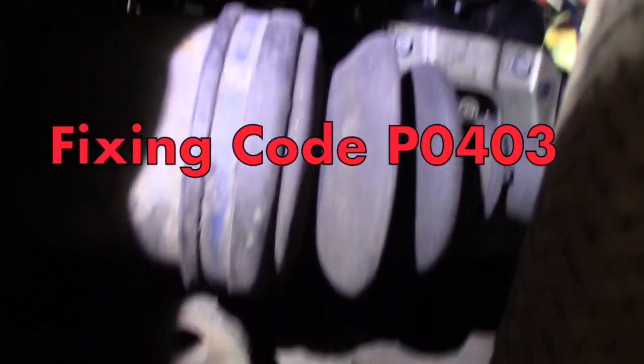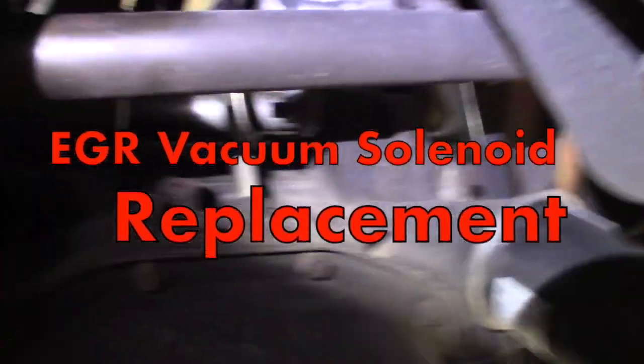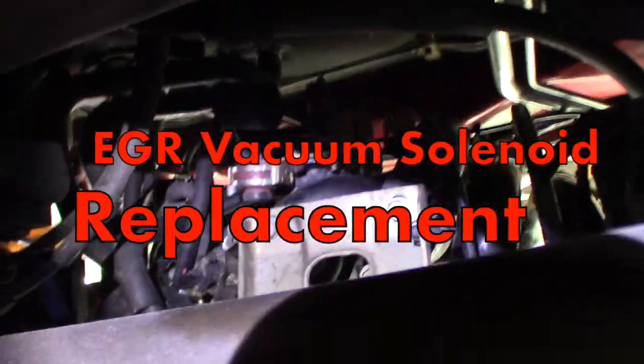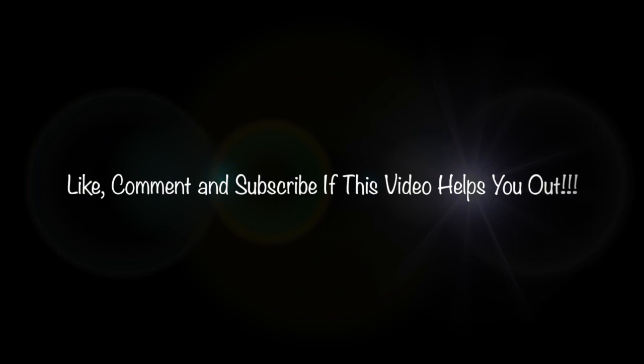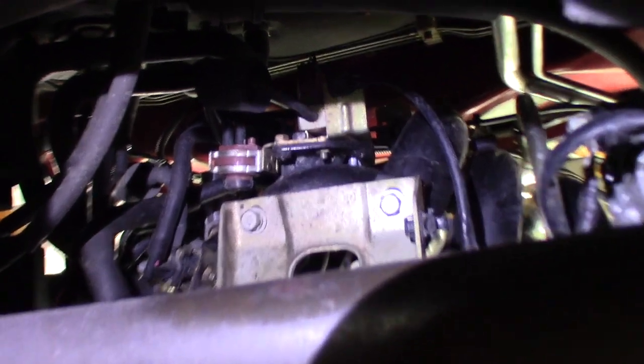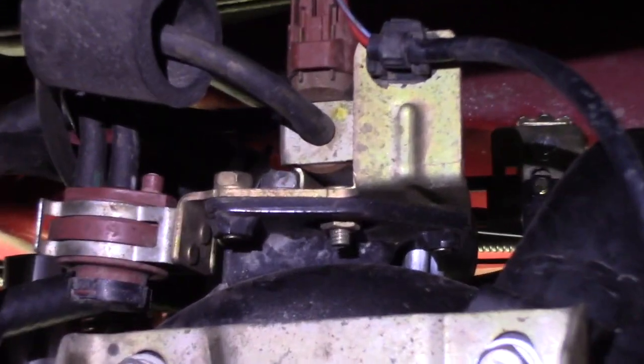What's up you guys, it's Smokin' Skittles. We're right underneath this crossmember. Here's our oil filter. And we're gonna go right up here, and you'll see our part valve solenoid.